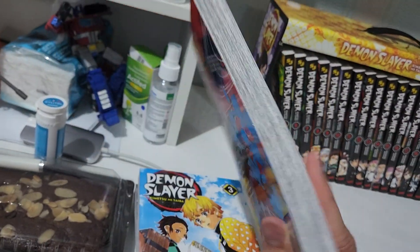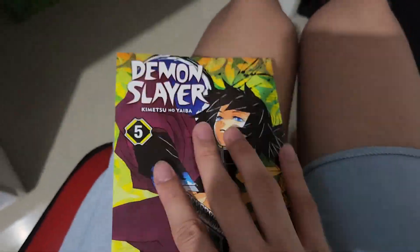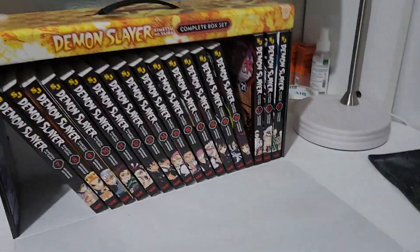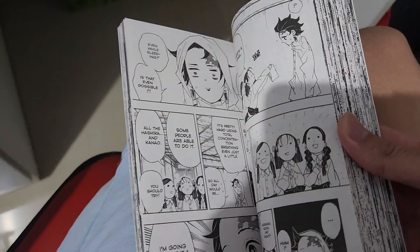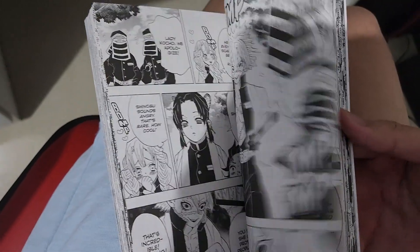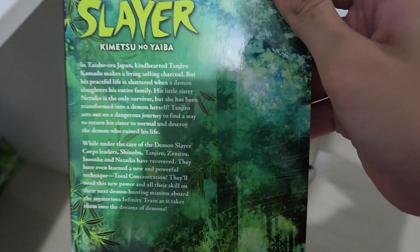I can show you some of them though. Here's Gyomei Himejima. Volume 5 is when Tanjiro first uses Kagura and Shinobu's first appearance. Volume 6 features Shinobu and you get all the Demon Slayer character arts. This is when Tanjiro and his friends are training at Shinobu's place - the Butterfly Mansion.